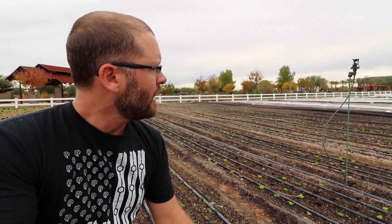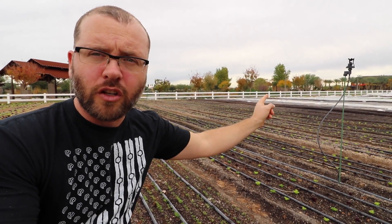What I want to talk to you guys about today is their irrigation system that they've set up here, which is a hybrid irrigation system. It's a combination of overhead and drip, and I'll get into why they're doing that. What we've got here is a hybrid system of wobblers as overhead and drip irrigation as well.